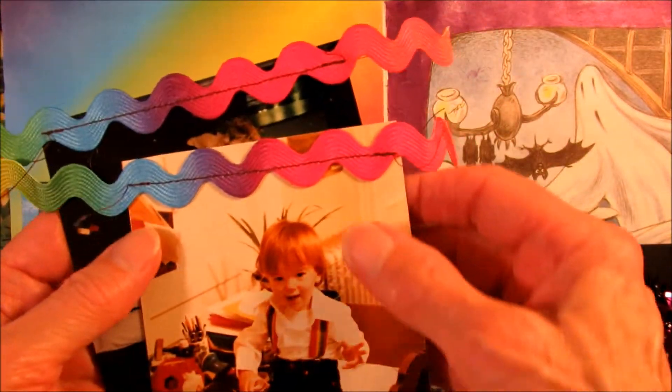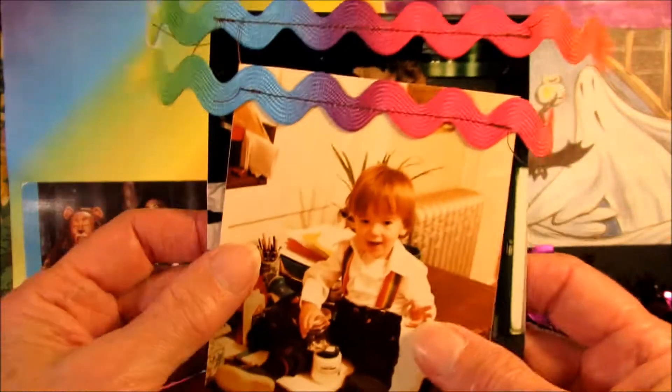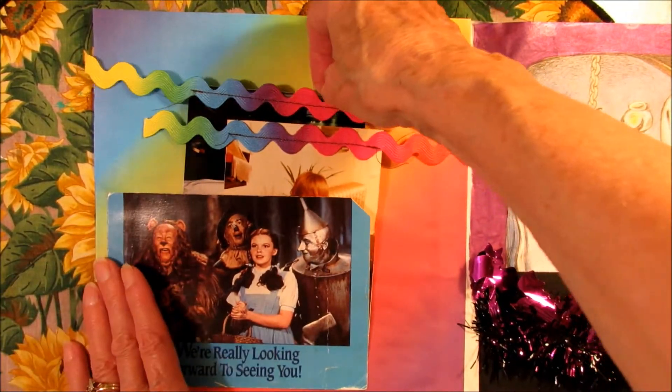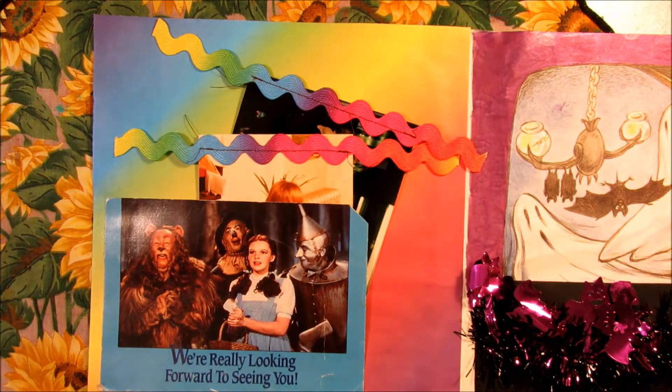I just sewed the rickrack on straight across. What I didn't realize was it's just white on the back, so that was fun — I like it anyway, although I wish it was colored on both sides. So I'm just going to stick my tags in there.